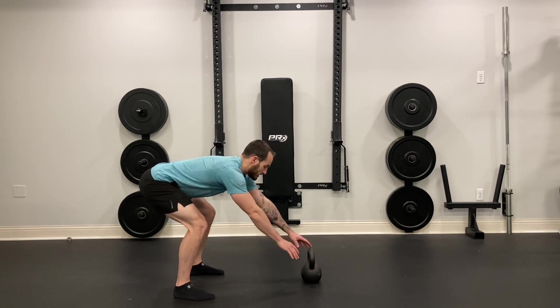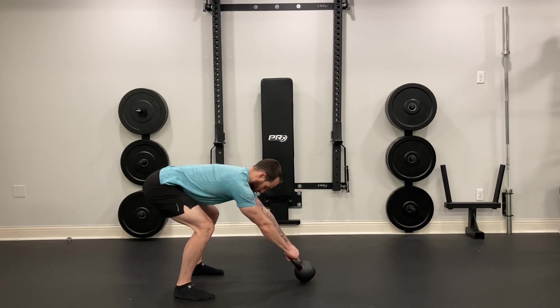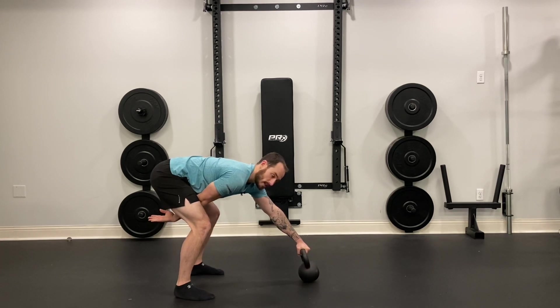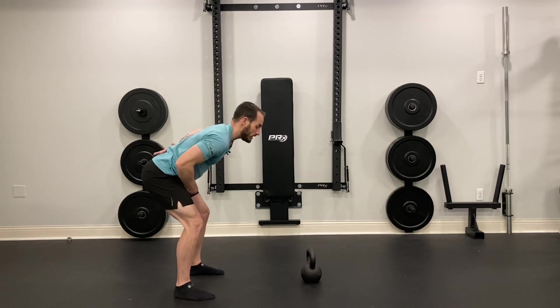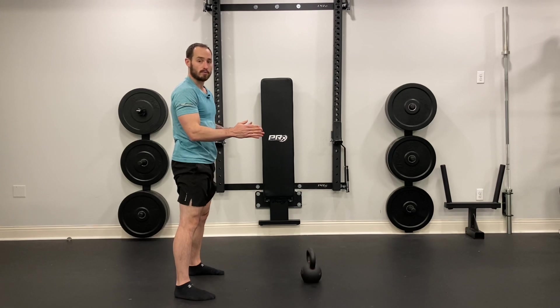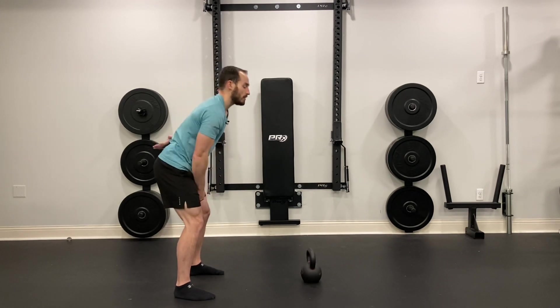From here, fully extend your arms out, grab the kettlebell, and tilt the horns towards you. Then snap the kettlebell between your legs and thrust your hips as hard as you can. That's really the key thing in this exercise — the amount of power and the thrusting in the hips to make this move. We don't really want to use our arms; all of this should be coming from the power of our hips.